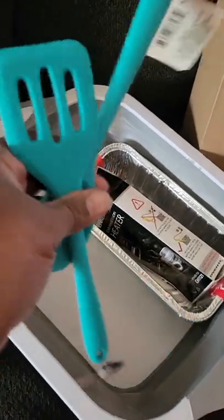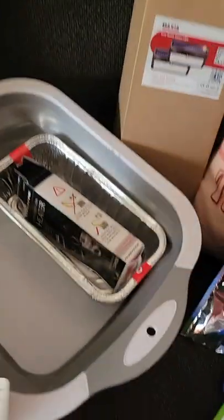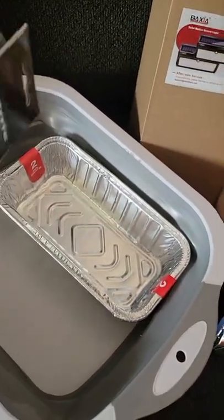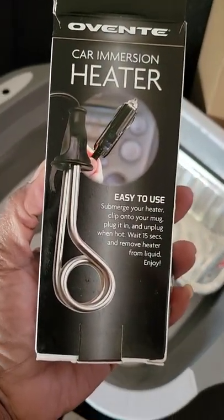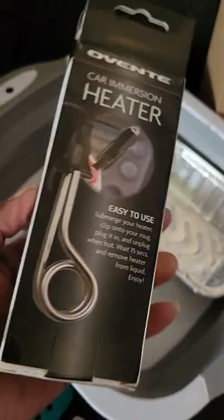Spatula and spoon from the Dollar Tree — aka Delo Tray. This is how I will heat hot water quickly if I need it; it charges right through the car via the cigarette lighter.